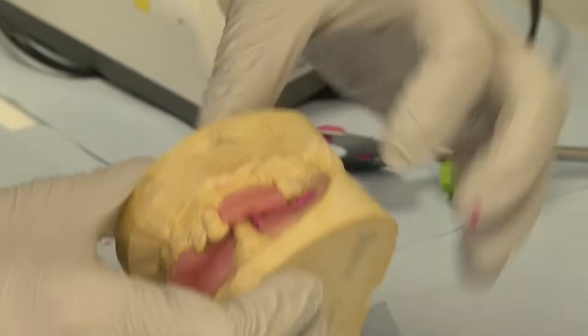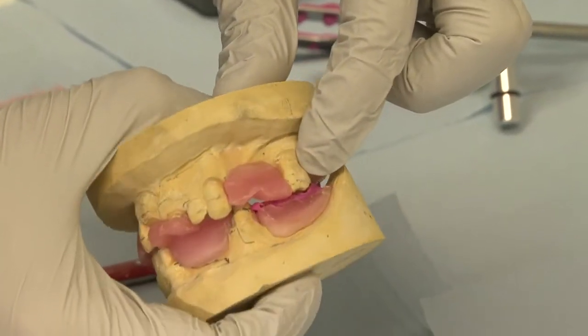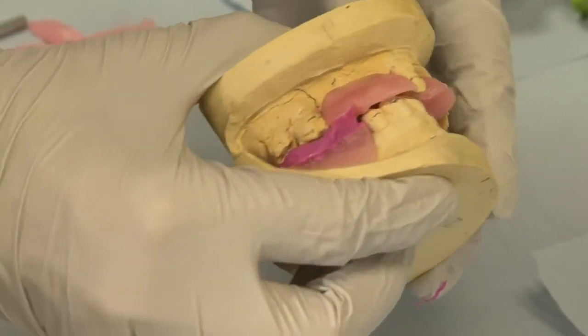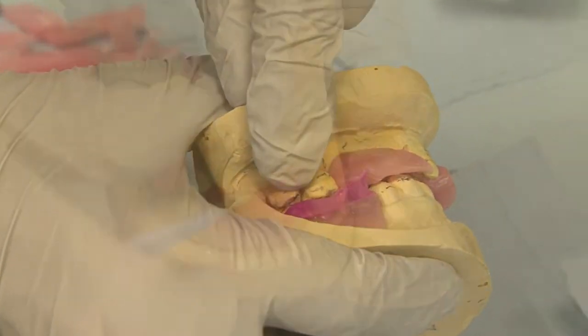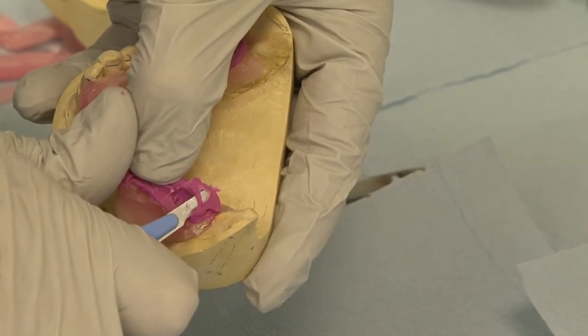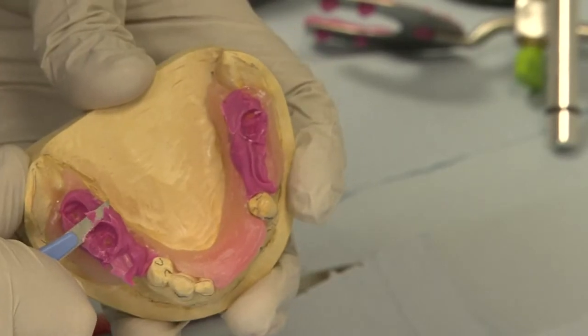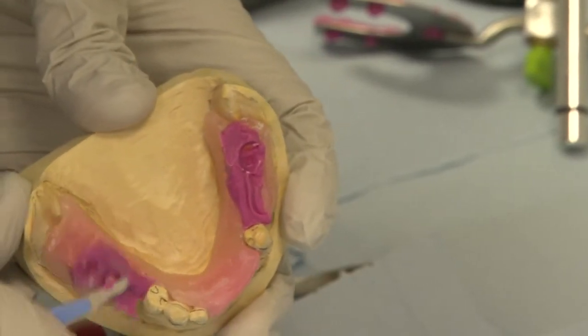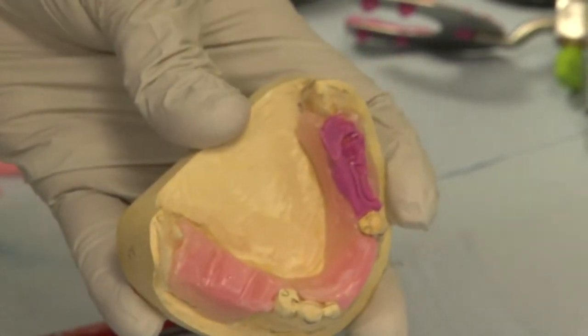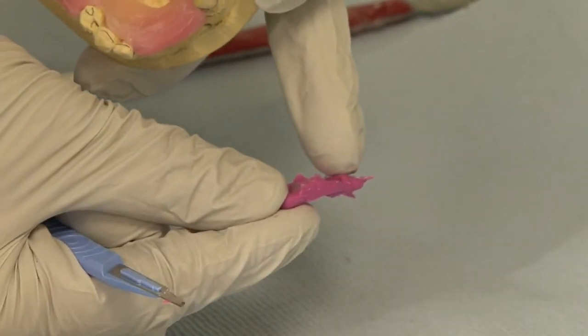Check that the jaw registration allows the casts to match together properly. Excess material may need to be removed. As you trim excess material, you may find that the bite record will fall away from the record block. The locating grooves will allow you to reposition the record on the block.